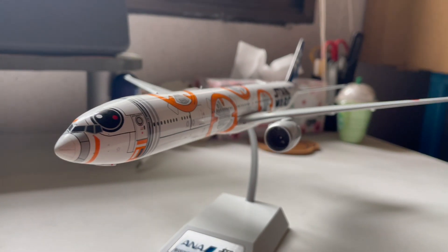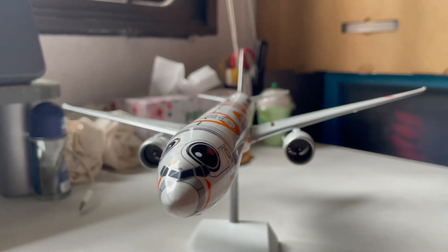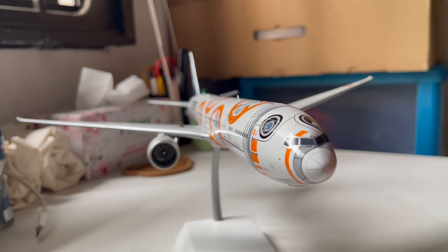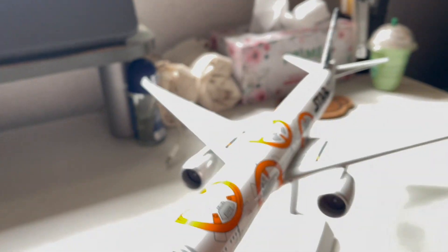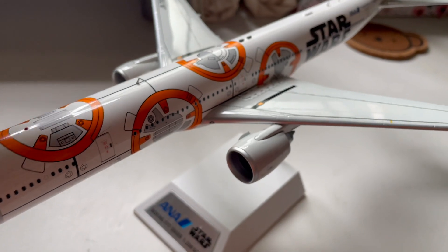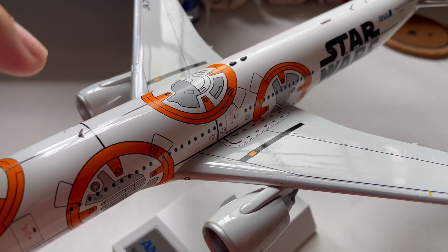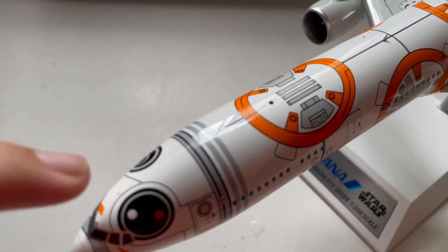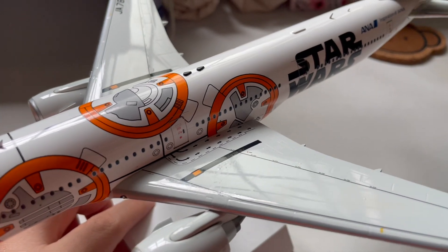Here is the BB-8 Boeing 777-300ER from Inflight 200. You can see the aircraft with this BB-8 livery — mainly the front half of the fuselage has very nice detail of the Star Wars robot character on the aircraft itself.